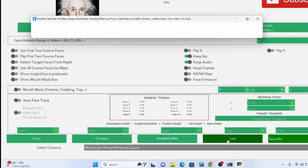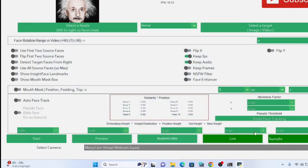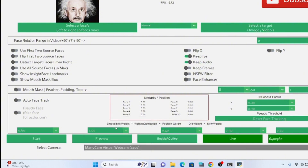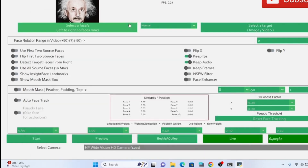I just clicked Live and I think I made a mistake — I need to change the camera. Let it load first. If you load ManyCam, you can have this kind of issue, which means ManyCam is hooked to the OBS. So close it and put in your main camera. For me I'm using the HP Wide Vision HD camera. You can also use an external camera.